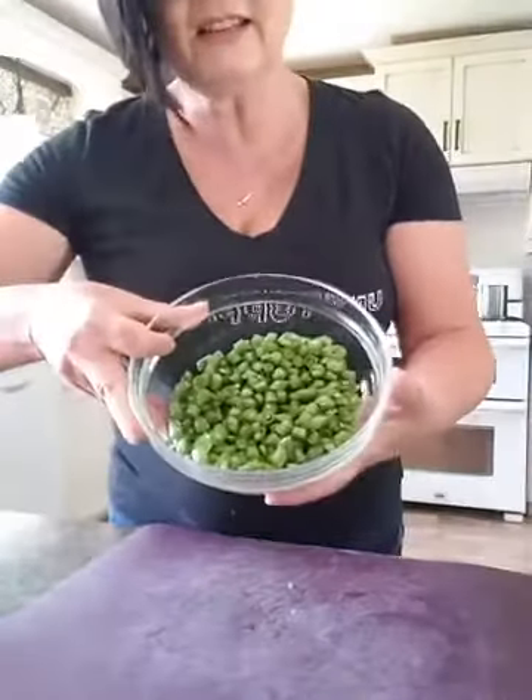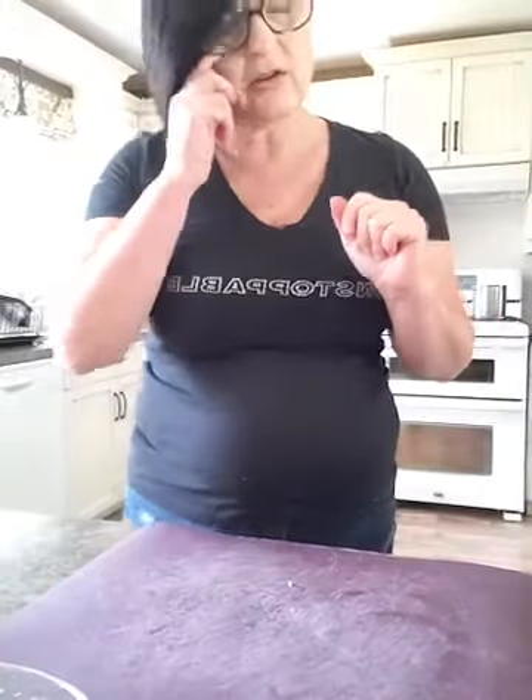That's how easy it is to make green beans in small little chunks. I'm going to cut this video here and come back to show you how to make an Asian tuna salad for lunch — it will just spin your head because it's so awesome. We'll be back in just a few minutes. Bye, guys.